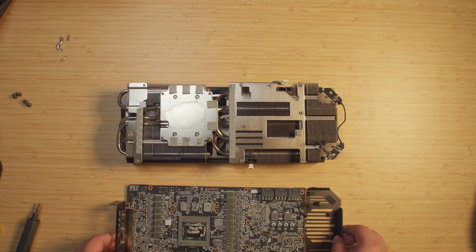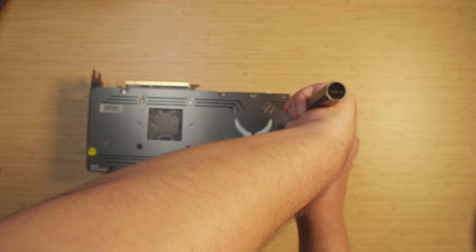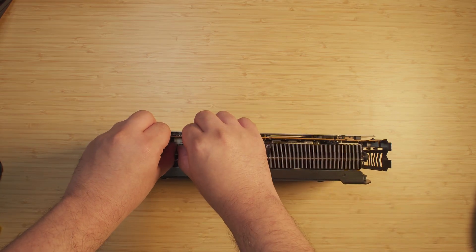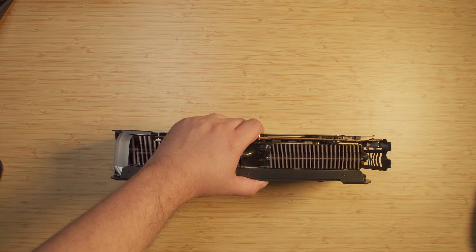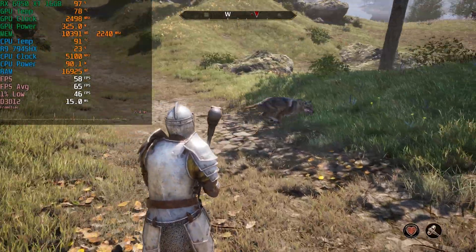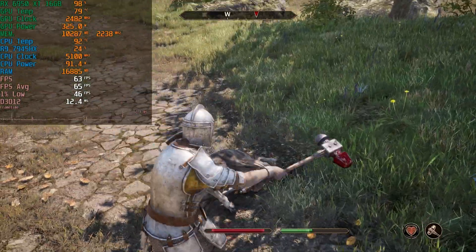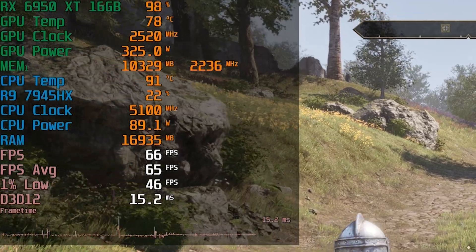Now to get this thing back on. I have it all back together, just plugging in the last little plug there. This thing should in theory be repasted — assuming I put in the right amount of thermal paste, we should see a difference. So let's get this into the system and test temperatures. I immediately jumped into the new Oblivion remaster and after roaming around for 10 minutes the temperature ended up at 78 degrees Celsius.